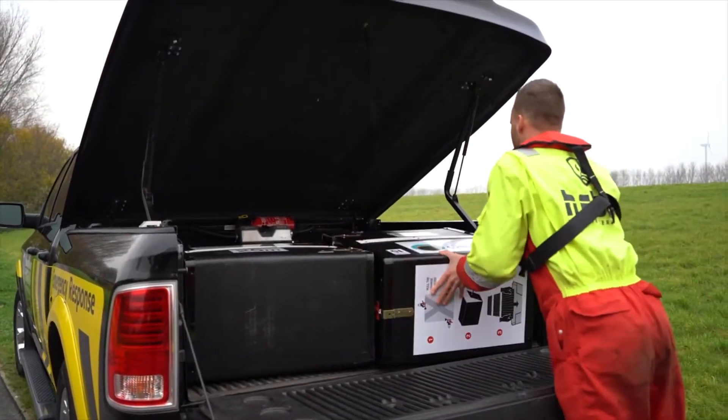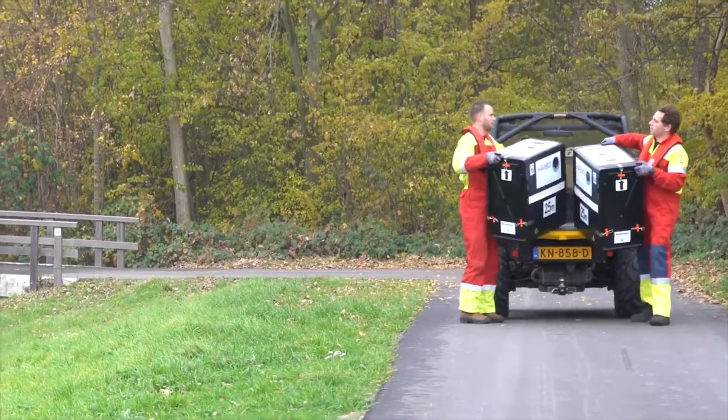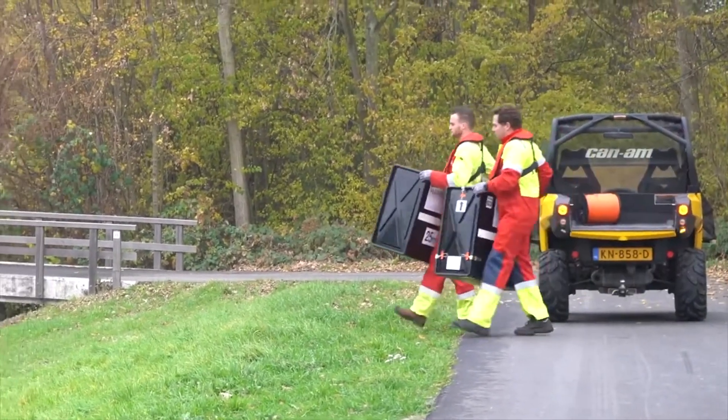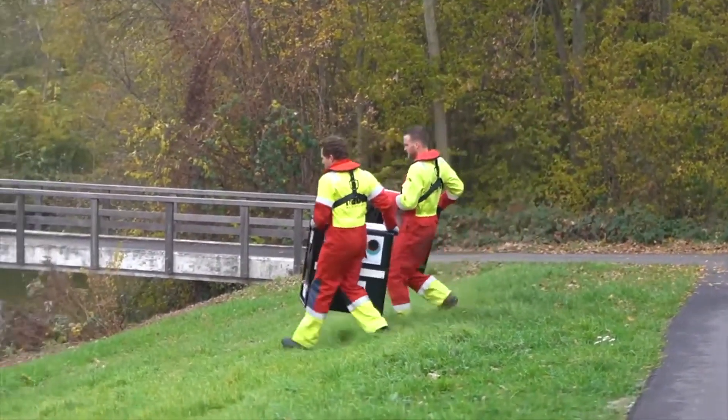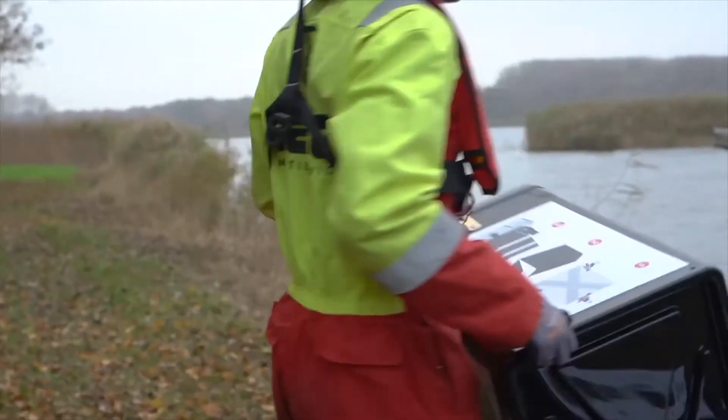The Harbo T-Fence system has a small storage footprint and does not require a large crew or other ancillary equipment for deployment. An individual cartridge weighs 23 kilograms or 50 pounds and can be carried and deployed by a single person.